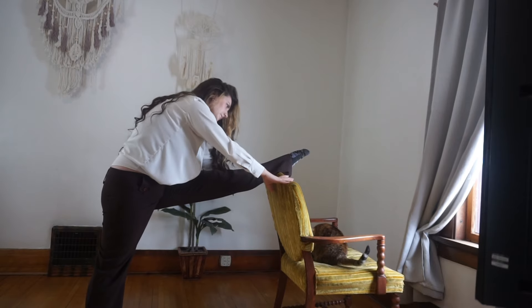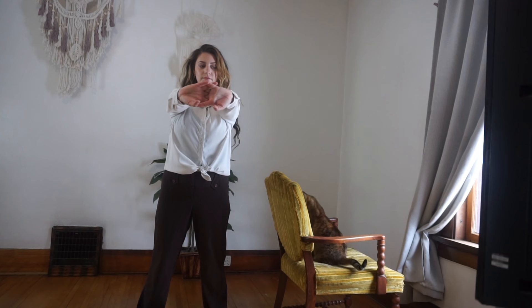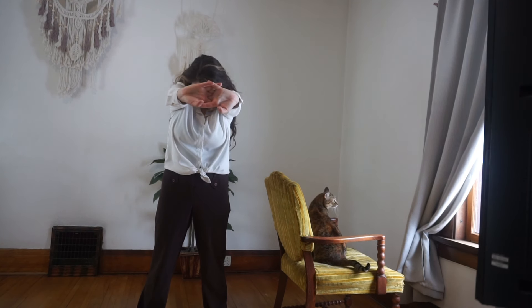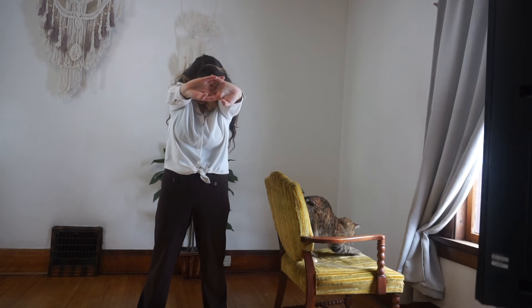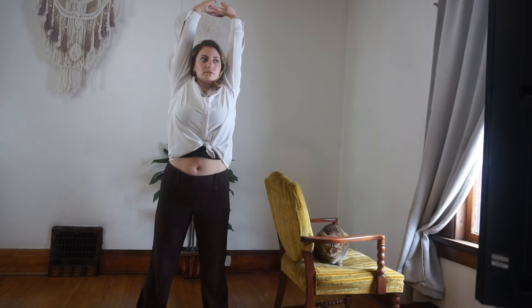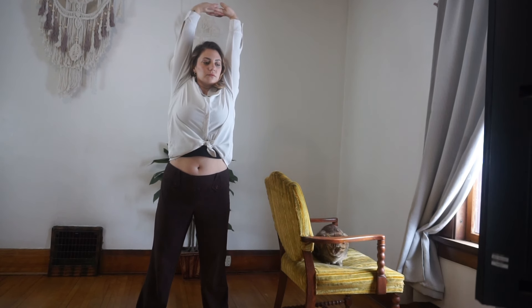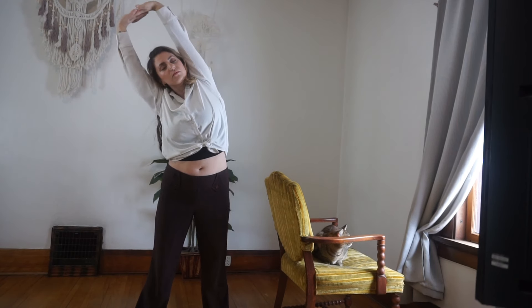Come into any comfortable standing position. From here, clasp your hands together and push them out forward. Now round your back and look down. Keep your hands as they are but stretch your arms up and over your head. Keeping your hands this way, start bending from side to side — just go as far as you can go, definitely be gentle here.